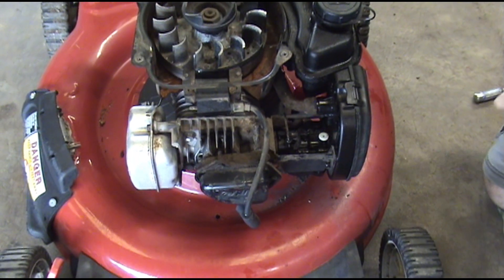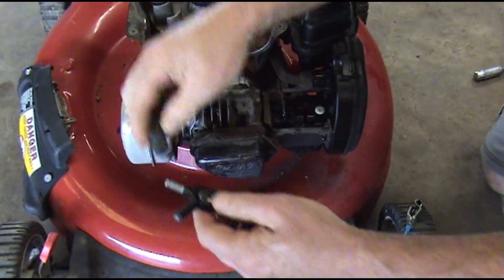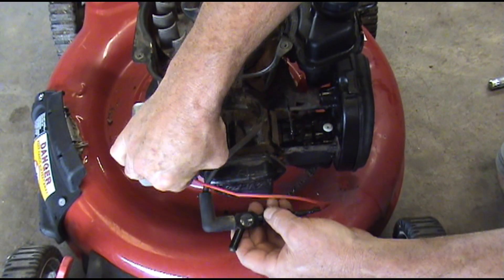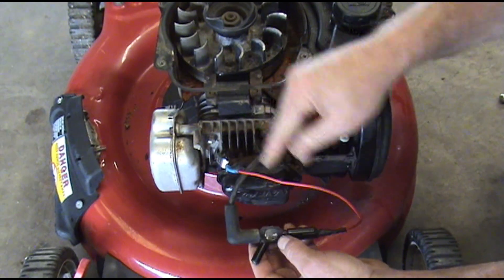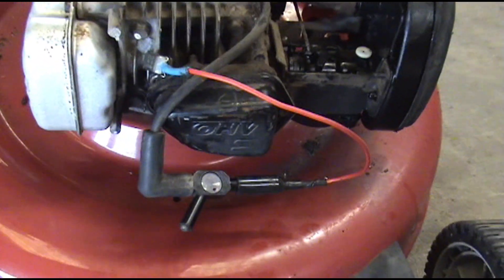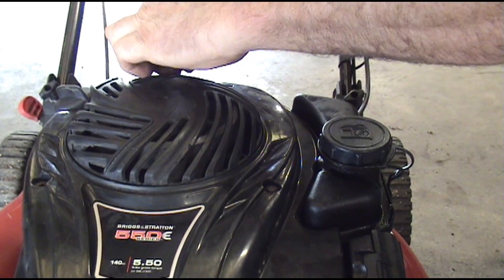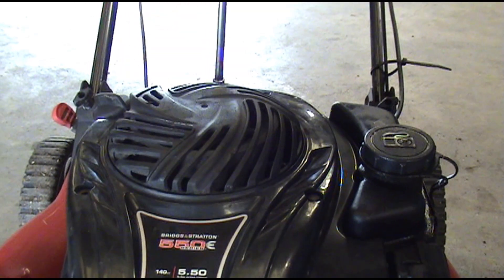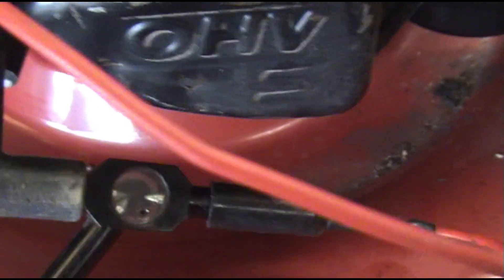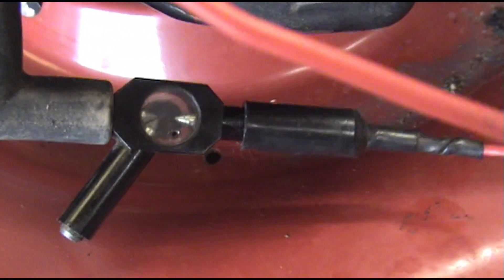What we're going to do now is use our little spark tester. You can also use an old plug and open up the gap some — I'll show you both ways. Here's our regular spark checker. We hook one end of it into the coil lead; the other end has got to be grounded. I'm just going to put two screws back in because we just want to spin the engine over. Now I'm going to roll the engine over — see fire? The engine's spinning over — see fire down there?